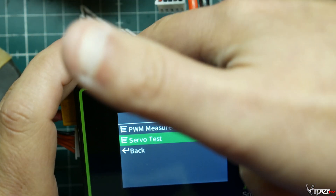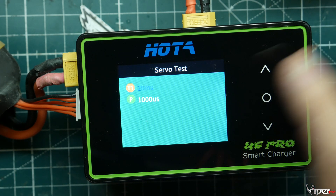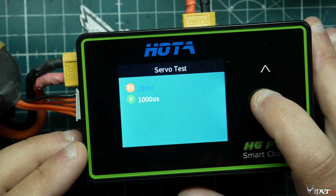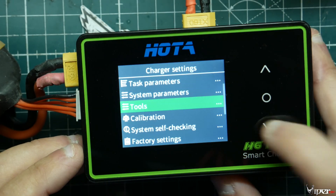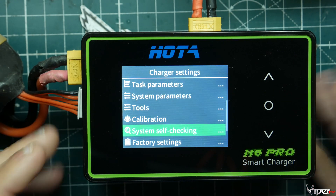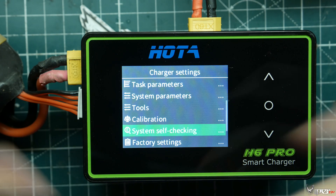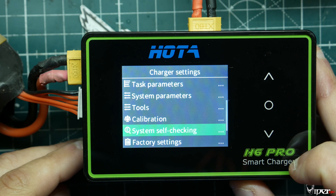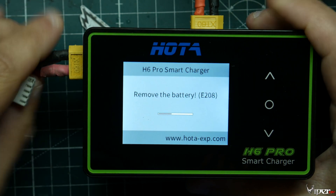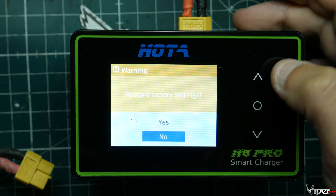Under Tools we have PWM measurement and servo tester, which use that back pin with plus, minus, and signal. I don't have anything on hand to demo it right now, but if I click on it you can see it shows milliseconds to control a servo. We also have Calibration — it's supposed to be pre-calibrated from the factory and mine has been charging batteries accurately when verified against my voltmeter. There's also a System Self-Check to make sure everything is working.